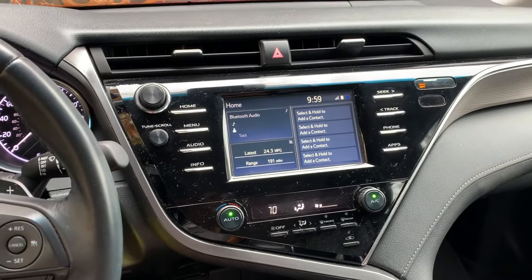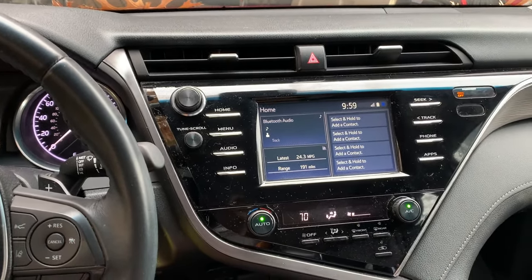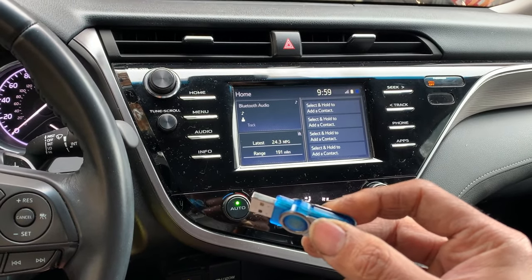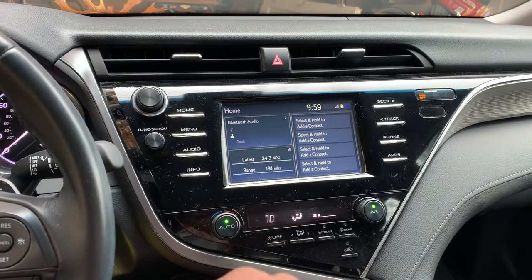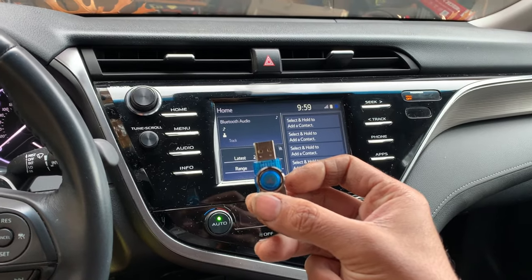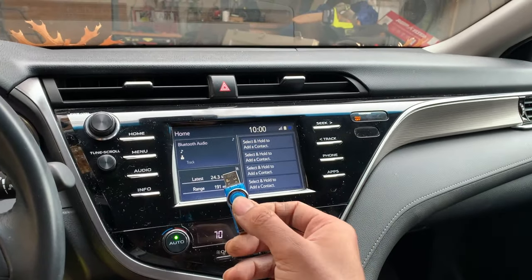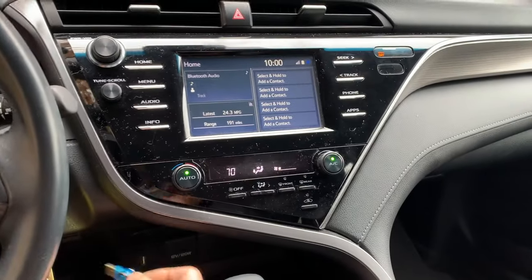I'm installing the software update for CarPlay on a 2018 Camry using a 4GB USB 2.0 drive. I've got the two files for this Pioneer base unit — I found them thanks to a link posted on toyotanation.com. I slow-formatted the drive and copied those two files into the main directory.